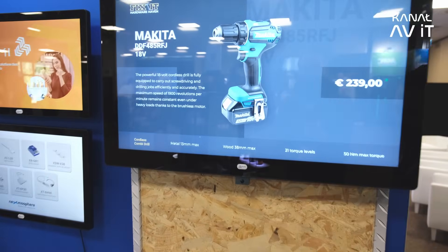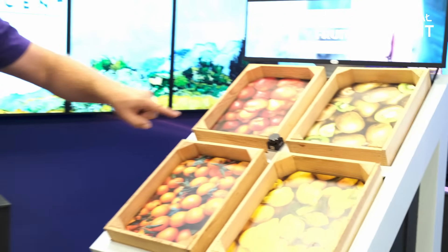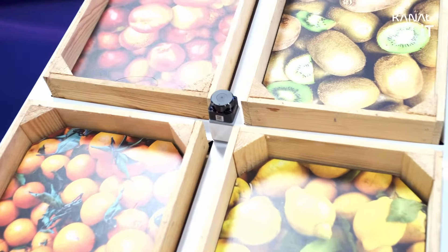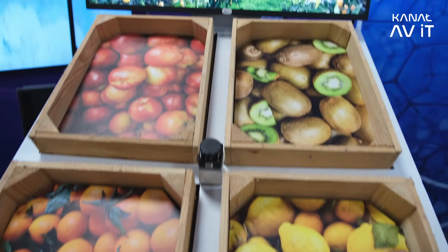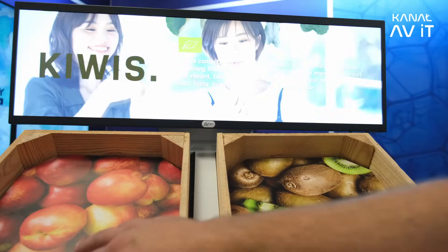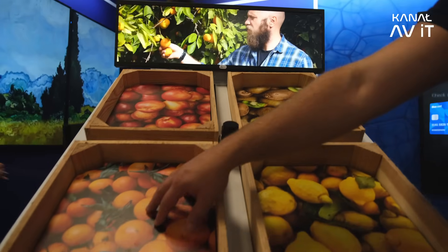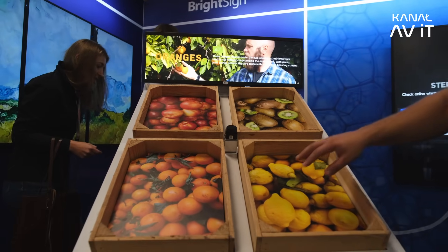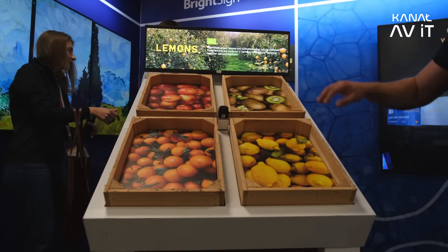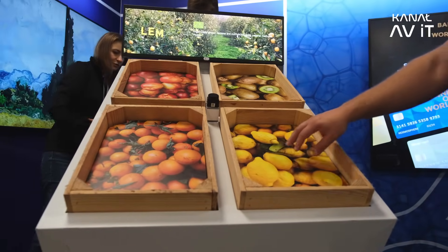One more interaction we show is an interesting LiDAR sensor from Nexmosphere. If somebody grabs an orange from one basket, the corresponding content immediately shows on screen. The same applies if you reach into another basket. It works by spanning a LiDAR field across defined sections to detect where you reach in.